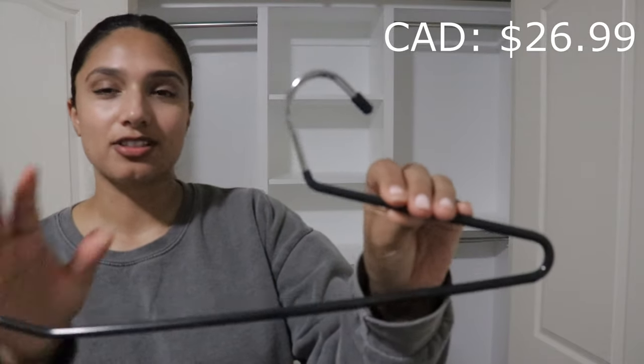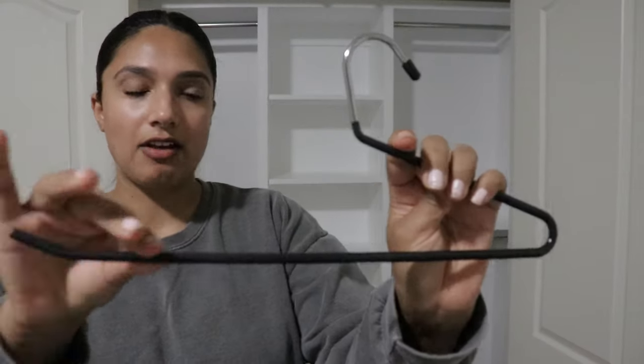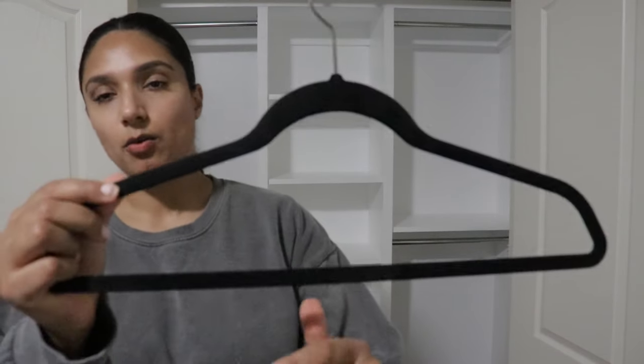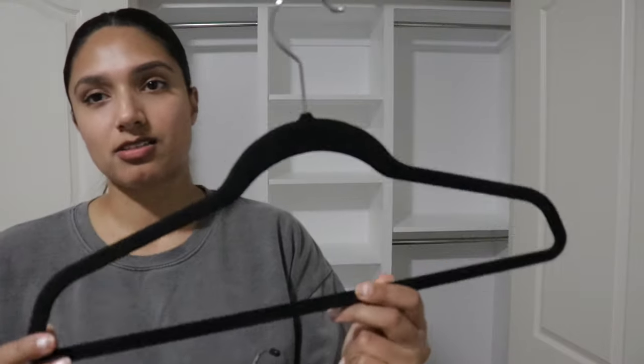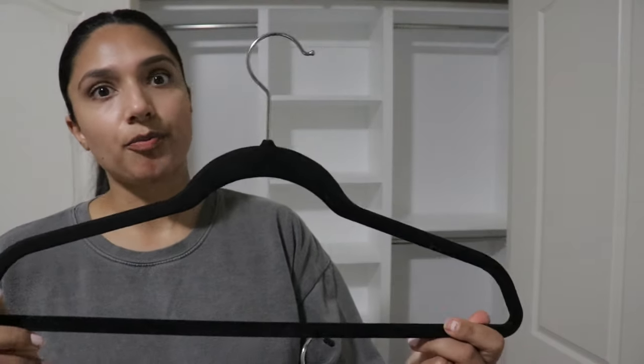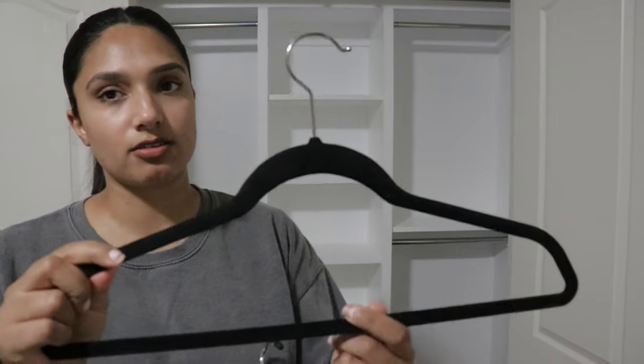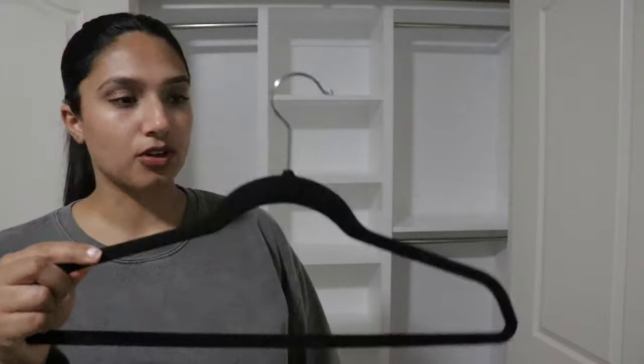For pants I ended up getting these pant hangers from Amazon — excuse my nails, they're completely chipped from all this work. These pant hangers have a lot of grip and you can just slide your pants on. Before I was using velvet ones but those are for tops and shirts, not pants. I'll still be using the velvet ones for tops. I got the pant hangers in a pack of 24 and ordered two packs.